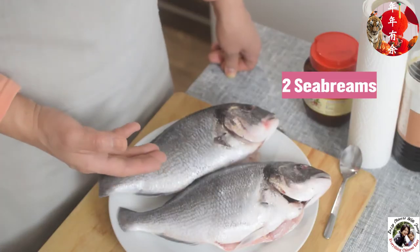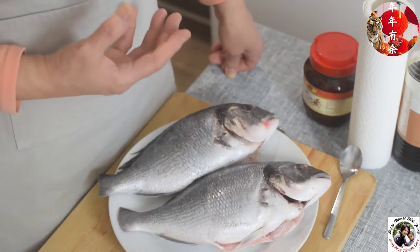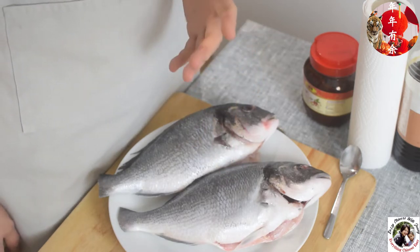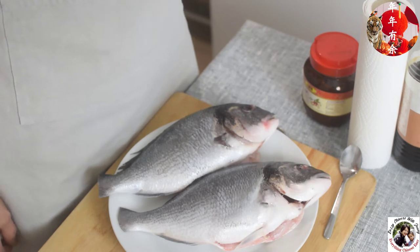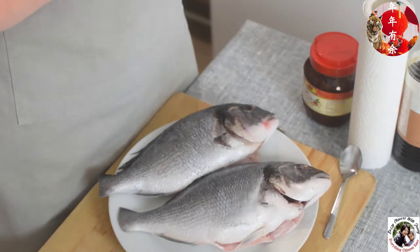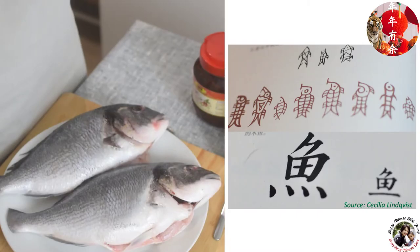Today I'm going to use this sea bream to cook a Sichuan style fish. Remember, this is 'yu' in Chinese. If you check my website and YouTube channel, I uploaded some videos teaching you some basic Chinese characters including this one. You will be surprised that the original image of 'yu' is just an image of a fish.